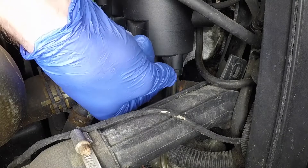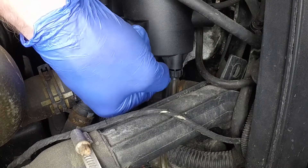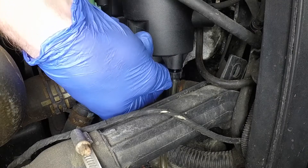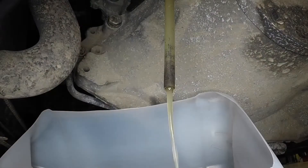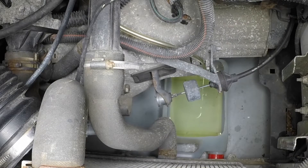Undo the drain tap at the base of the filter and allow the fuel to drain into the container.